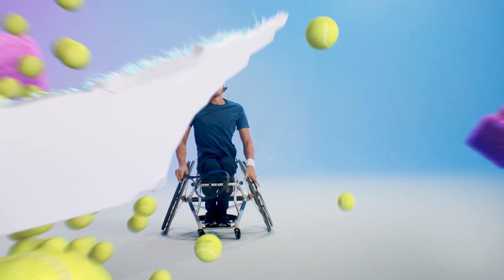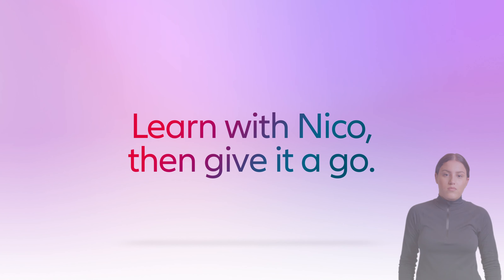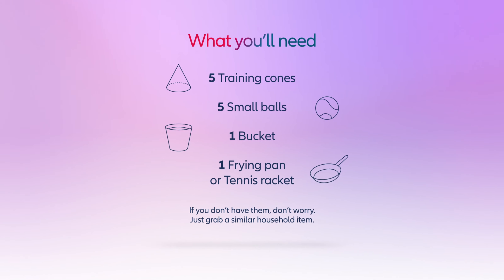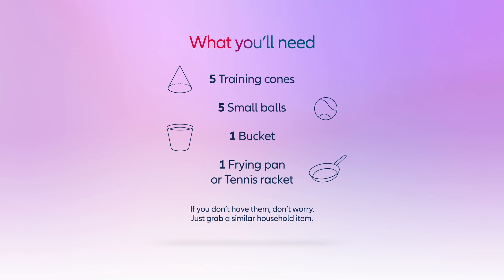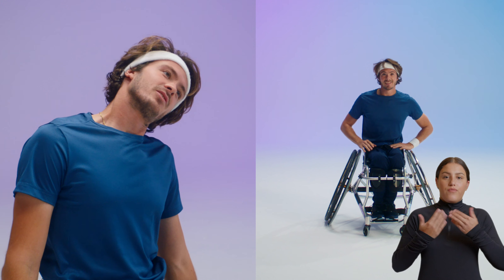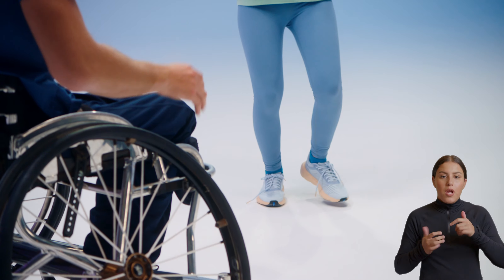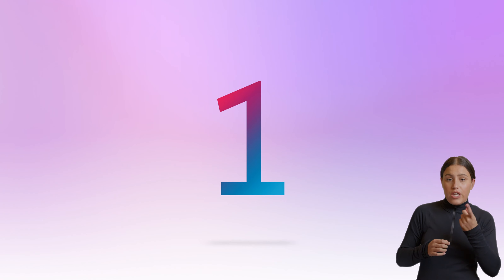Nico hits a tennis ball and smashes giant letters saying 'Day One.' It's time for your day one. Learn with Nico, then give it a go. What you'll need: five training cones, five small balls, one bucket, and one tennis racket — or any similar household items. The hardest part in every sporting journey is getting started. This is your day one at professional training drills. If you're ready to try this at home, get in position and be ready to join us for our first drill.